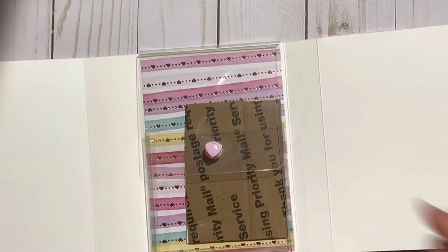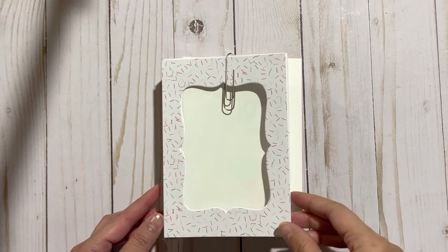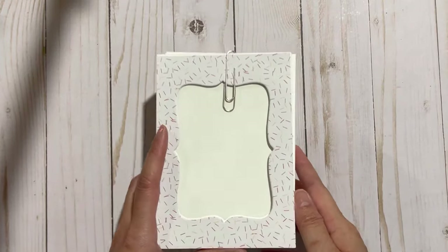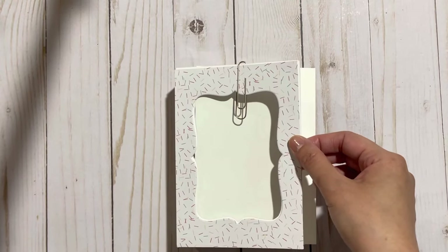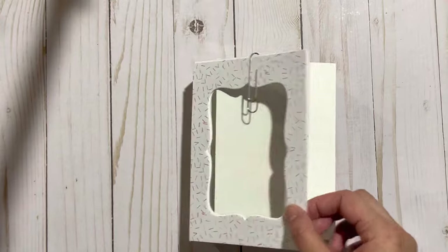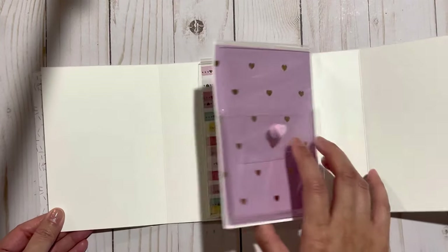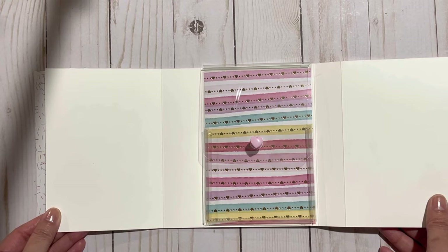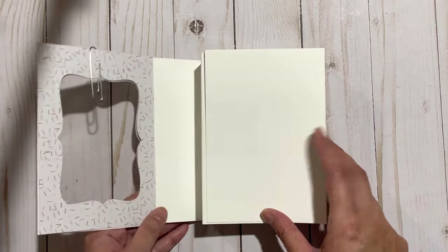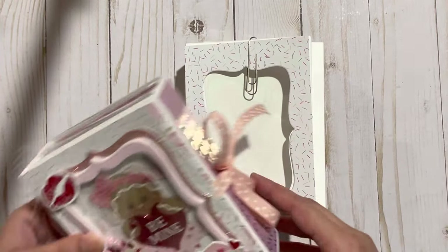Now that the base of the book is pretty much complete, I just wanted to do a final walkthrough. On the front and back, remember to add your ribbon. Now it's just a matter of decorating — if you use nesting dies like I did, you can do a pretty frame for the front cover. This is what it looks like when you open it up: we have our first pocket with snaps in place. That is pretty much it. Thank you so much for trying this tutorial out — if you have any questions or comments, please leave them down below and I'd be happy to answer. Thank you so much for watching, bye!